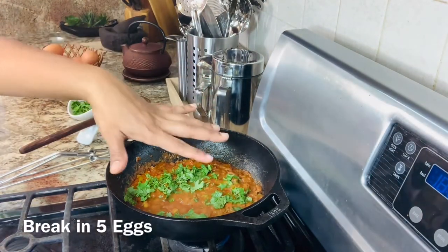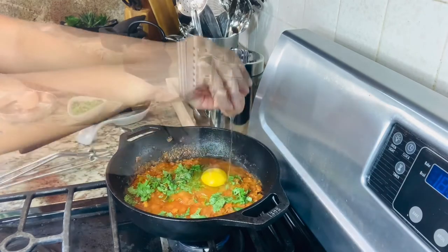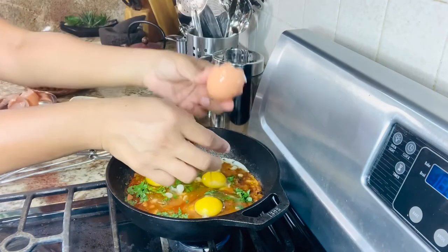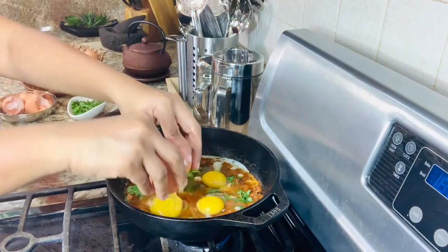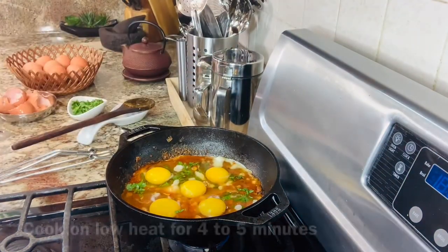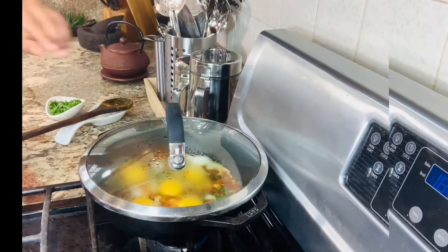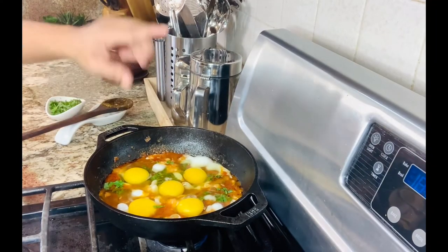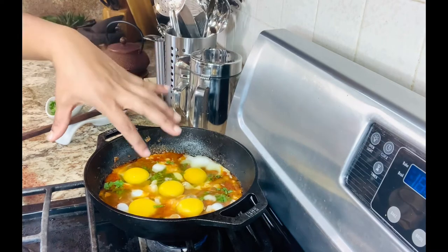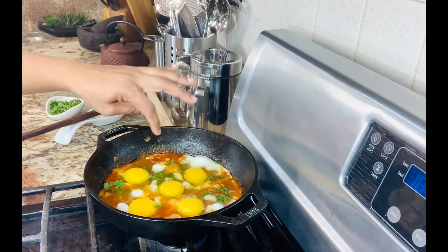Now add about five eggs. Cover the lid and let this cook on a low flame for about four to five minutes. We have a couple of options here — you can have the egg yolk completely cooked, semi-cooked, or sunny side up. We like it almost like a semi bullseye consistency, so let this cook for another three to four minutes then turn off the heat.